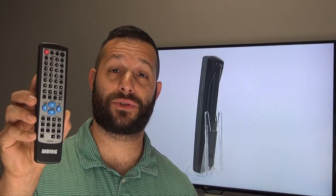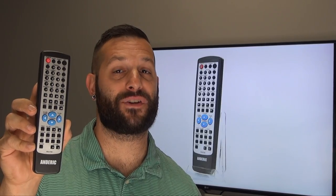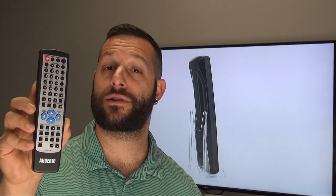Now if you want to place this order, give us a call toll free at 1-855-736-683 and our friendly staff will be glad to help you. Or as always, you can log on to DansElectronics 24-7 and make the order there.